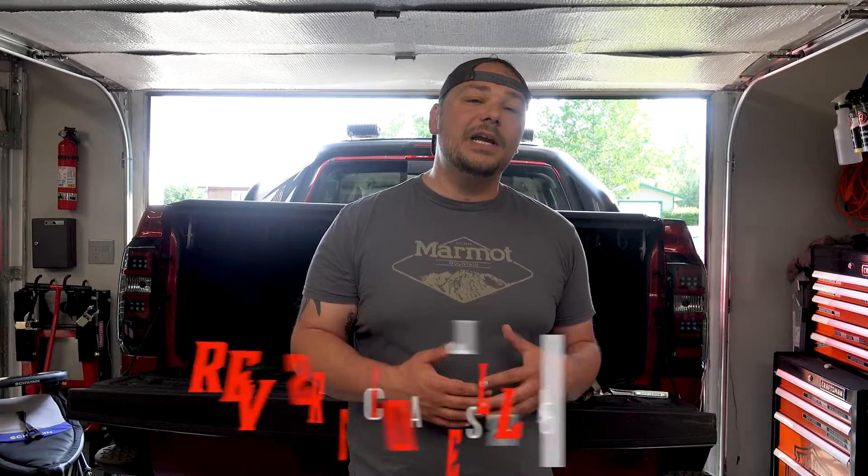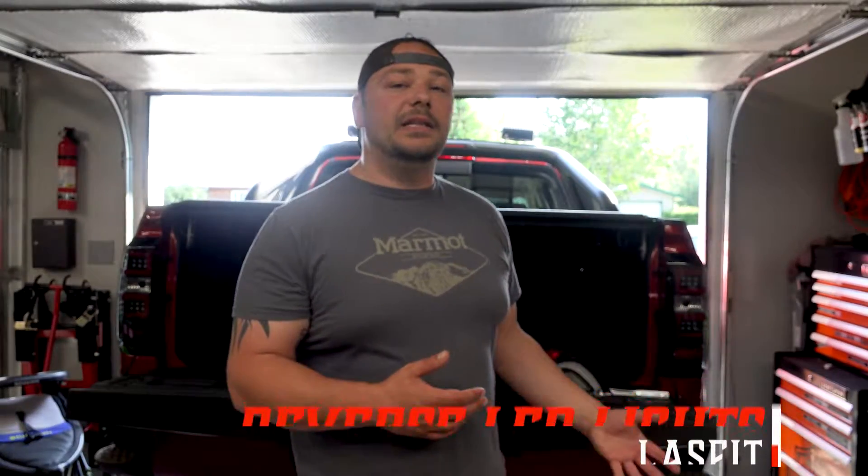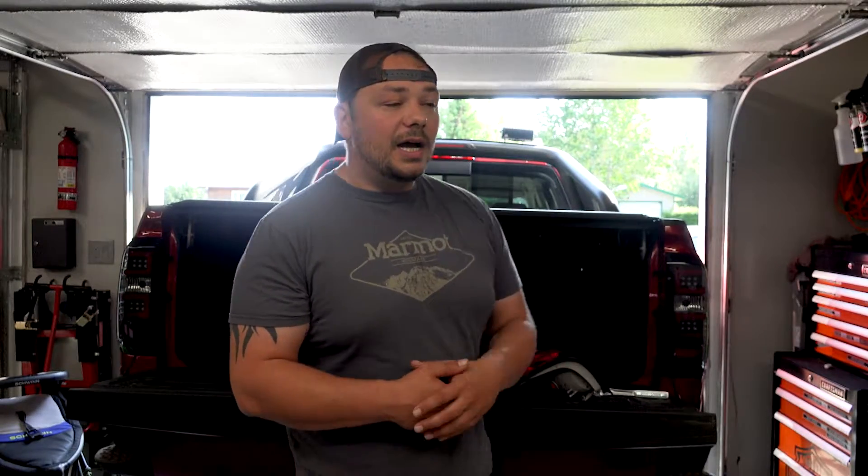One super simple, very common upgrade you'll see on a lot of cars and trucks today is LED upgrades for your lighting — whether it's the rear taillights, your license plate light, your interior lights, your headlamps, or your turn signals. It has become pretty much the craze. It went from a couple of people doing it because you had to get resistors and all these crazy things, but now there are a lot of really good companies producing high quality stuff. Today we're going to be talking about one of those, and that's Lasfit.